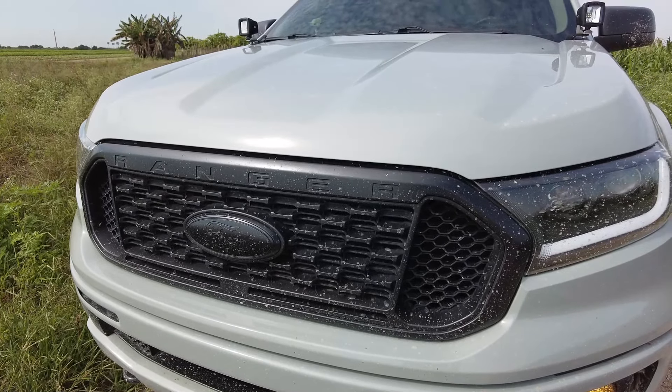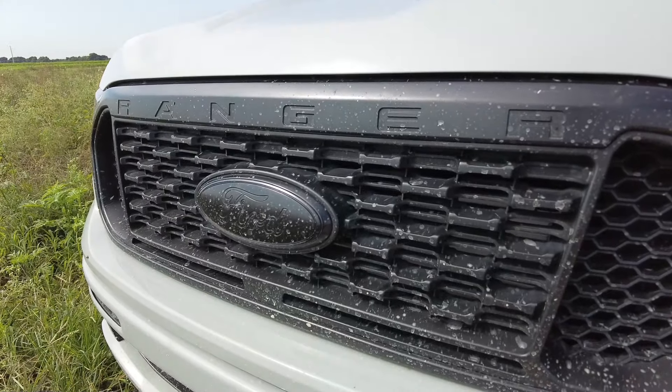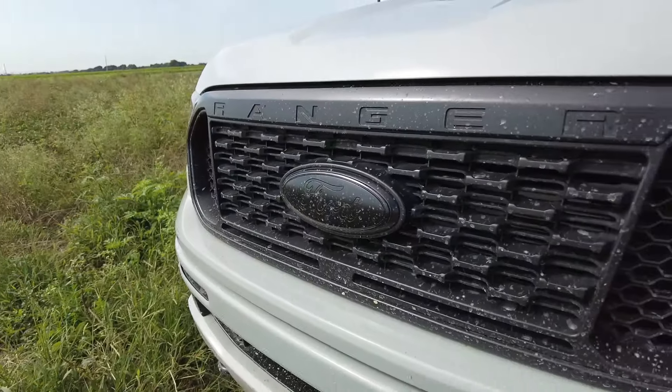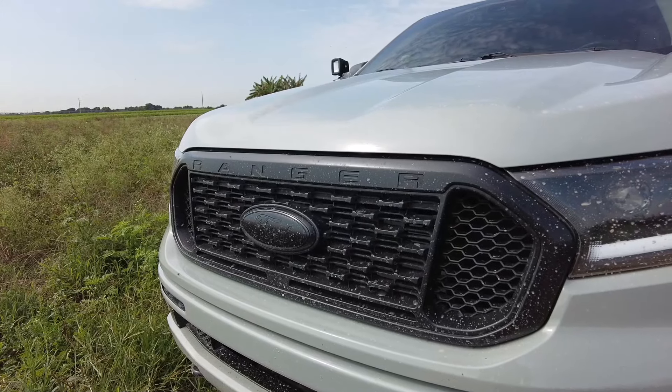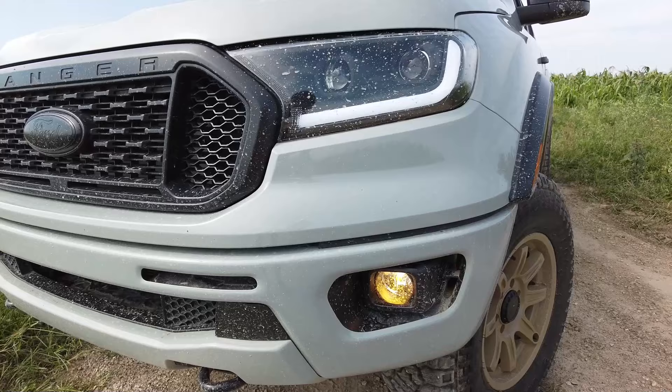Moving on to the grill and front emblem, they are simply plasti-dipped. I wasn't going to spend $120 for the set of emblems, so I ended up just blasting those with plasti-dip and it came out pretty well.